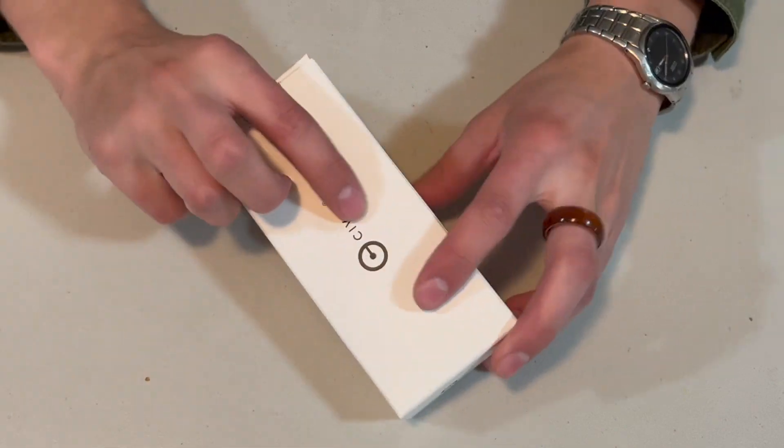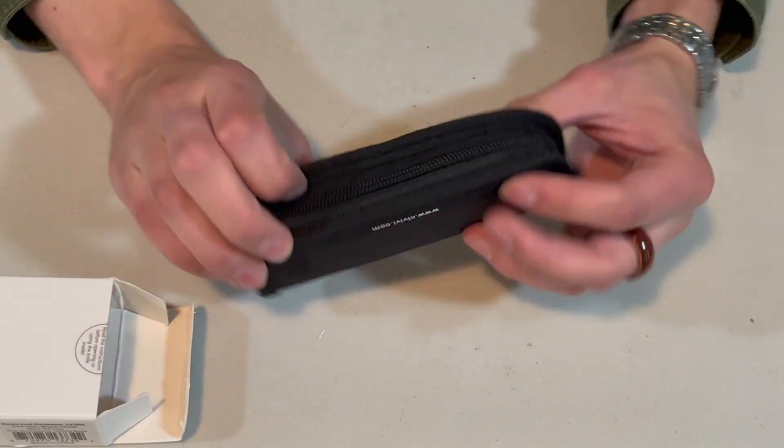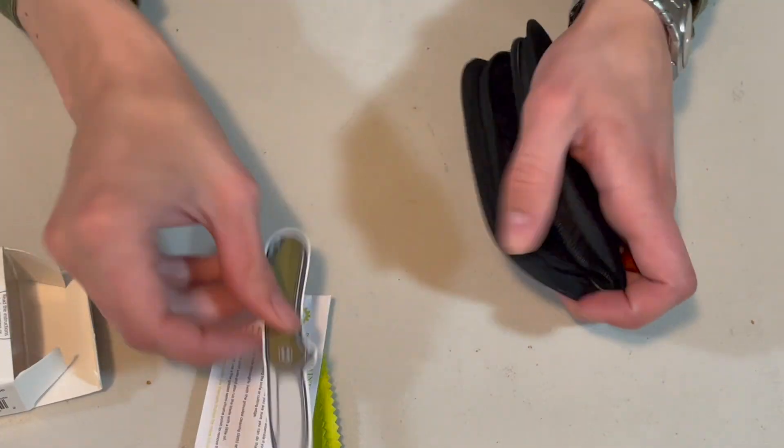So yeah, this is the box — pretty simple, very self-explanatory. It's a box. Inside the box you're gonna get the typical Civivi pouch, and inside you will get a microfiber cloth, the manual, and a sticker.